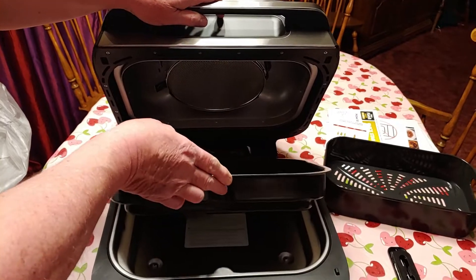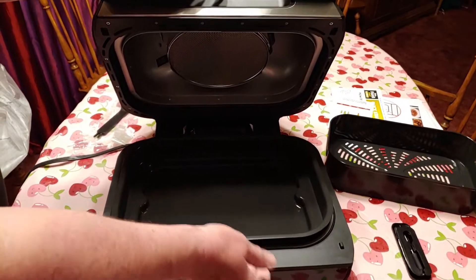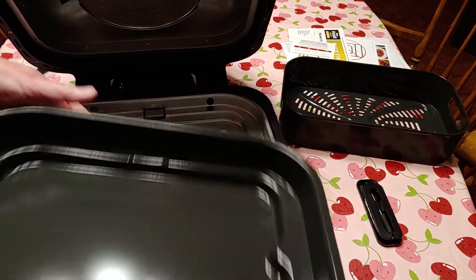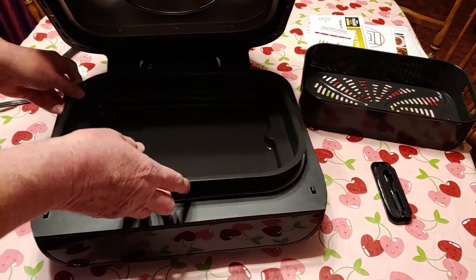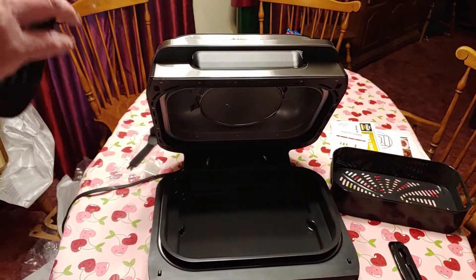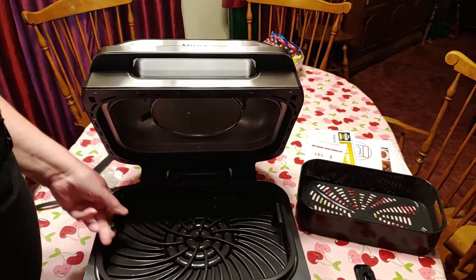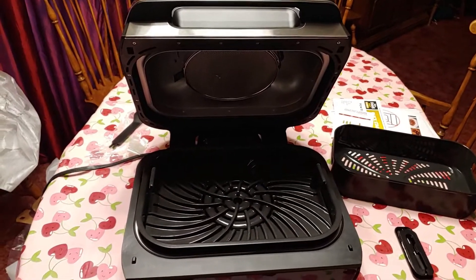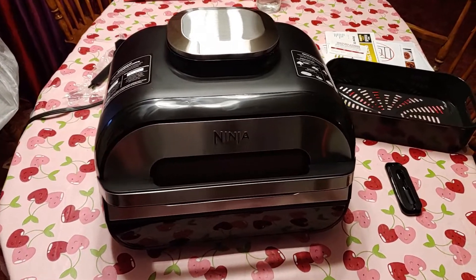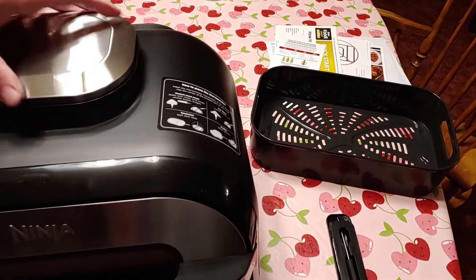I did see some instructions on how to make sure it's in correctly. Pretty simple — basically it's curved here, here, and here. This looks like it's going to be our grill grate — also curved — it's going to go up in here for cooking. Pretty good.